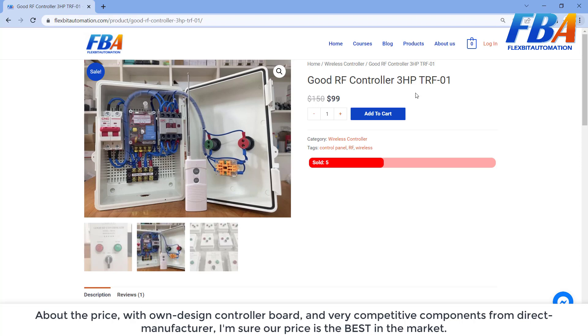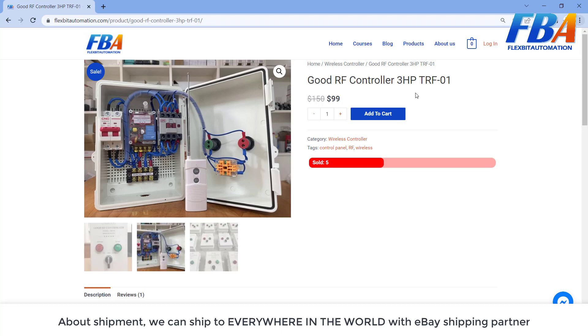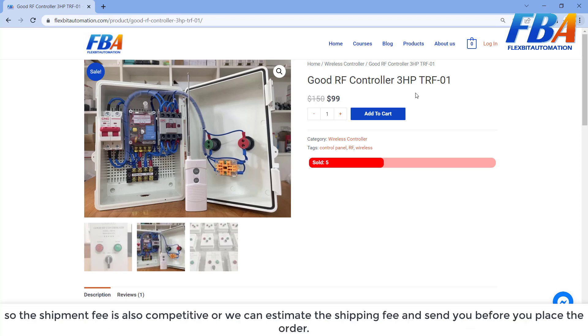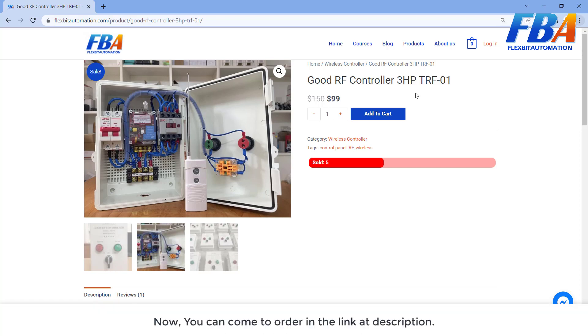About the price: with our own designed controller board and very competitive components sourced directly from manufacturers, I'm sure our price is the best in the market. For shipment, we can ship everywhere in the world with eBay shipping partners, so the shipping fee is also competitive. We can estimate the shipping fee and send it to you before you place the order.